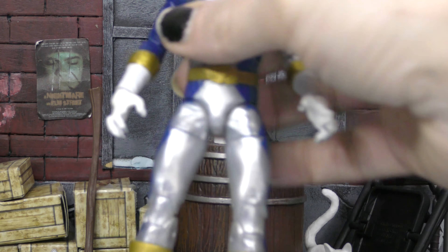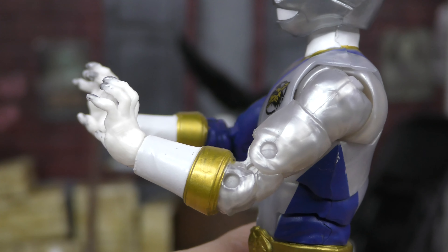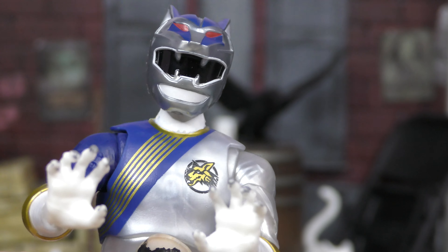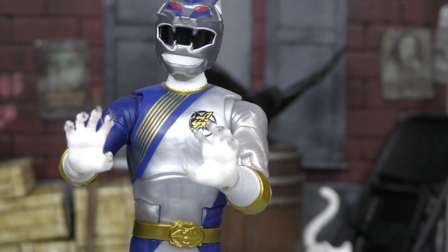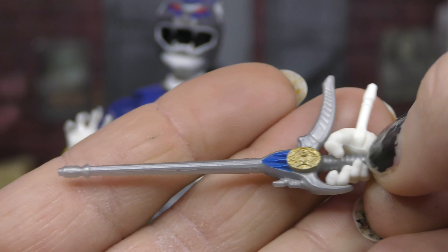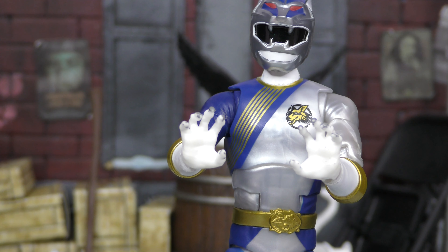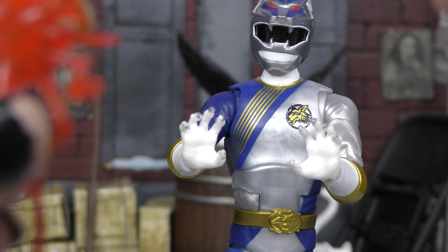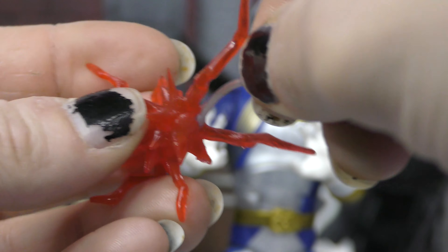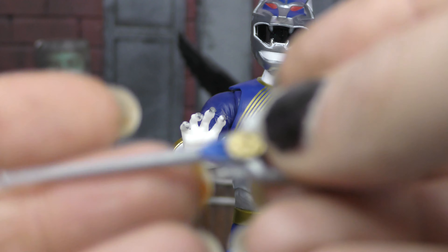Going over his accessories: first we have these claw hands, which all the Wild Force Rangers should come with. I painted the claws silver on the other one — they should be silver because the claws are metal-tipped. He also comes with a left and right gripping hand for his sword when it's activated, and the sword in its unactivated sheathed form as well — though there's no sheath or holster on his side to store it, which makes that accessory kind of pointless. We also get a lightning energy effect that pops onto the weapon.